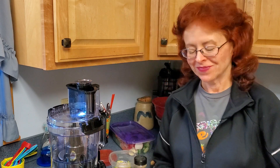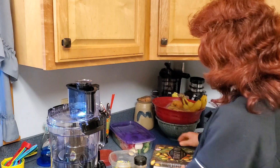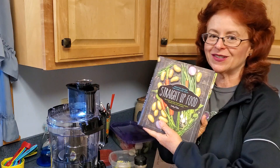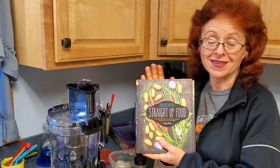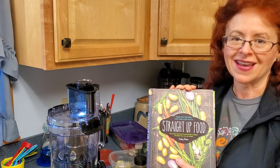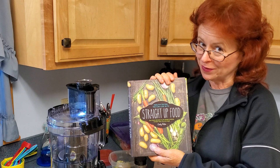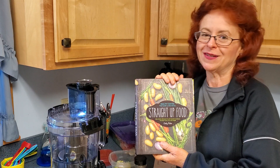Hey everybody, Sandra here — Plant Rich Sandra. Thank you all for joining me today, I really appreciate your time. We are going to be making Dr. Fuhrman's super simple hummus, but before we do, I want to show you this — this is straight-up food from the recipe in the previous episode, which was the tuna salad of Kathy Fisher. You can find it on the website straightupfood.com.